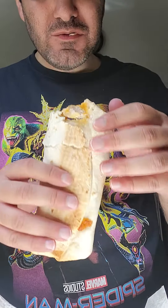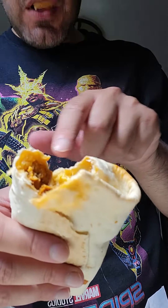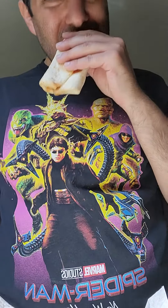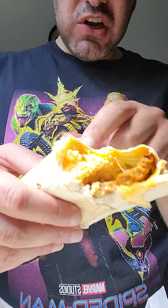Mmm, not bad. You can see the chorizo, the egg, and the cheese — not epoxy butter — but yeah.